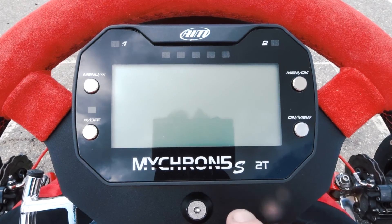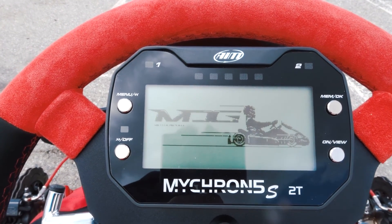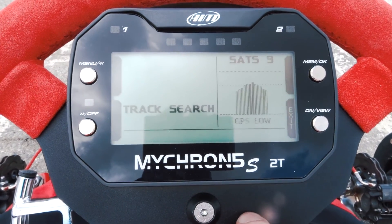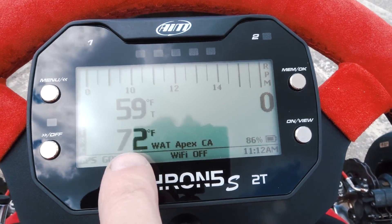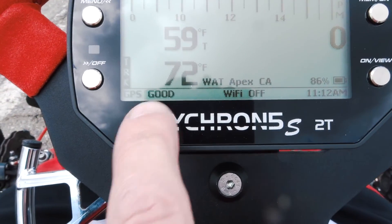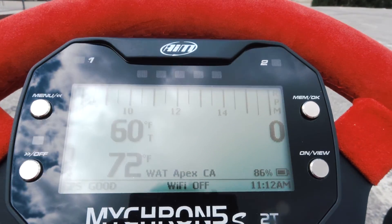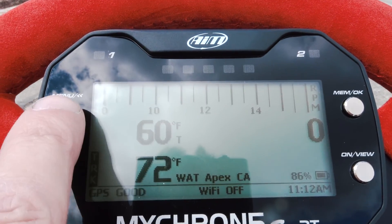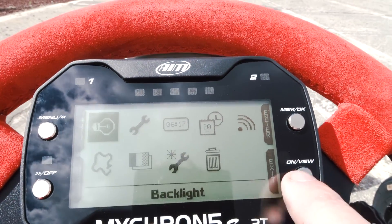All right, so between sessions let's take a look at this thing. I hit the on button, give it a brief second — it kicks on, MDG, that's who I bought it from. You can apparently customize your logo in there. It still has the track registered — cool. That's the temperature of my motor right now. It's 59 degrees outside Fahrenheit. You can see the track right there and GPS is good. Let's come down here — if I want to go in and review what I've done, I'm kind of winging it here so bear with me.